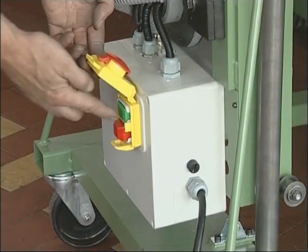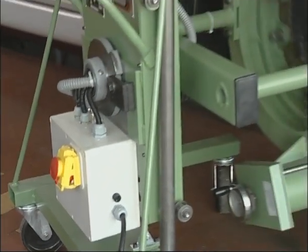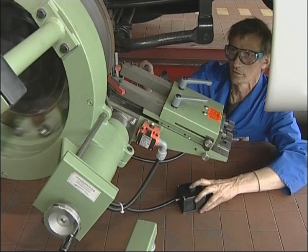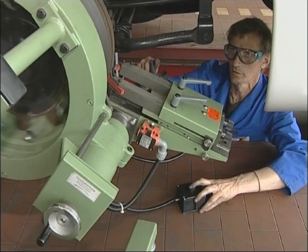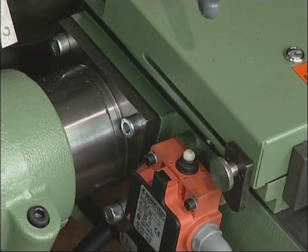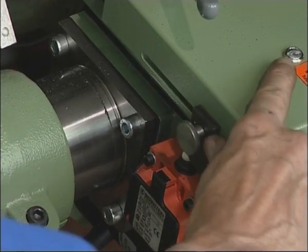Safety is ensured by the motor starter with overload protection and emergency stop, a remote control to operate the machine from the inspection pit, as well as the tool slide limit switch. This stops the tool feed automatically so that the mechanic can get on with other work while the machine is running.